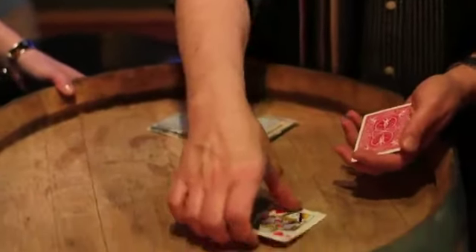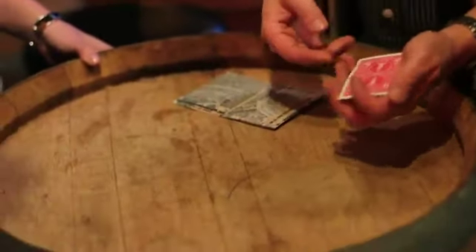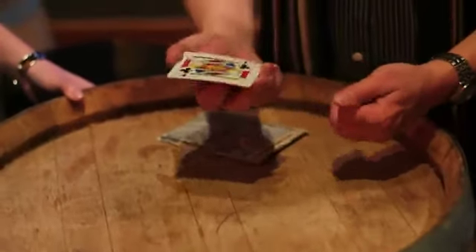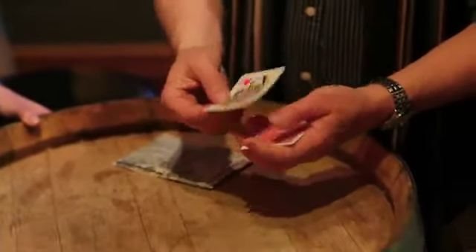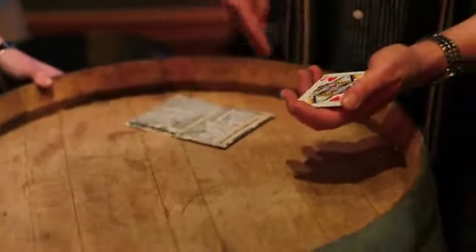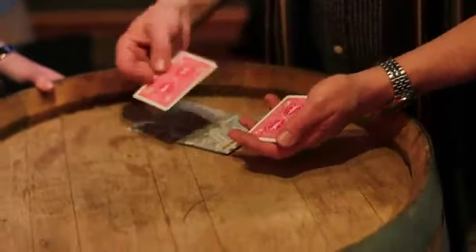They say, 'Look, get your money out, put some money down.' The minute you reach into your pocket, they take the card and do the switch. Even if you see it, it's okay, because you think you've got them — but you don't. You think the card's on the bottom, but the money card is always back on top. They say, 'Oh, I'm so sorry,' as they slowly take your dollar and put it happily into their pocket.